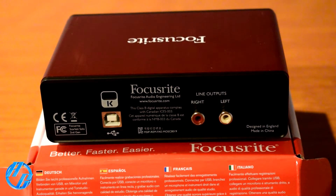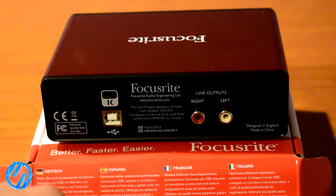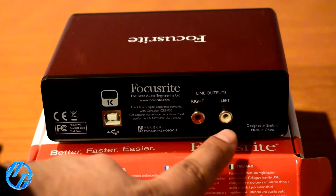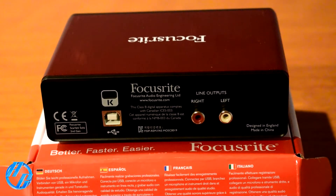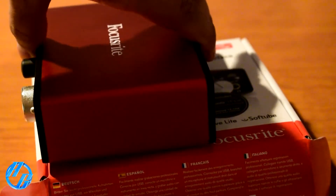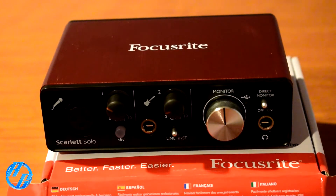Here we are at the back. We have the USB port, then we have the line outputs — right and left — in case you want to hook up some speakers to it. Let me go over the features listed on the product listing, just in case I forgot something.